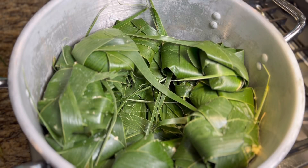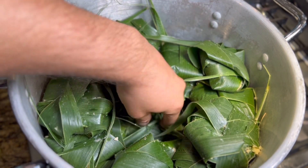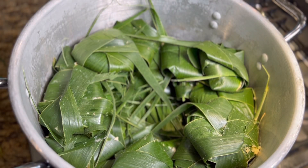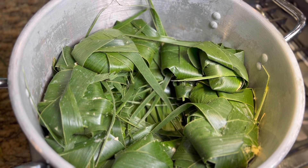Como ven, acomodé mis corundas en forma circular dejando un espacio en medio — esto ayuda a que todas se cocinen uniformemente. Ahora vamos a agregar el resto de las hojas, las tapamos y las vamos a cocinar a fuego medio-alto por aproximadamente una hora, y ya con esto podremos servirlas.